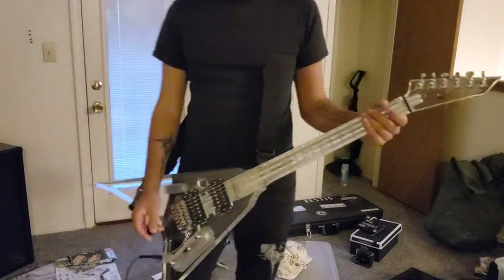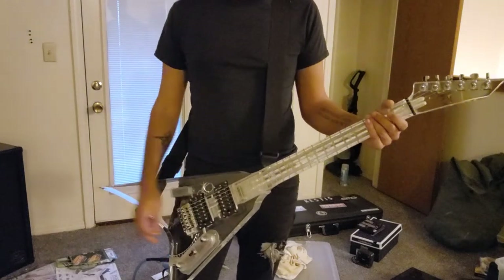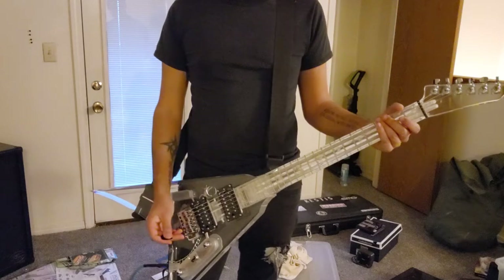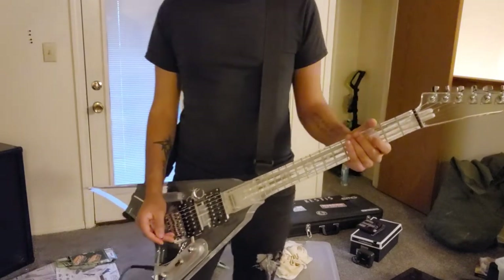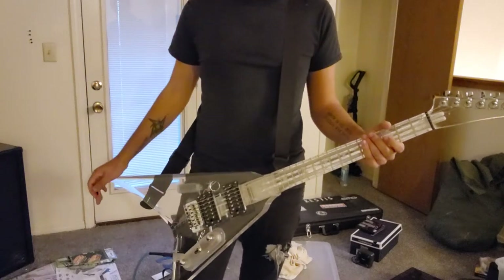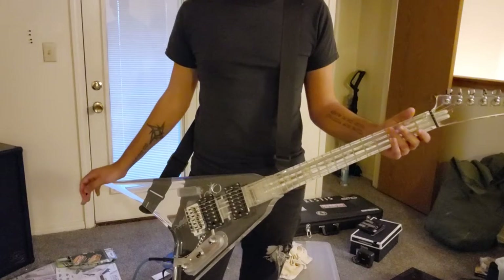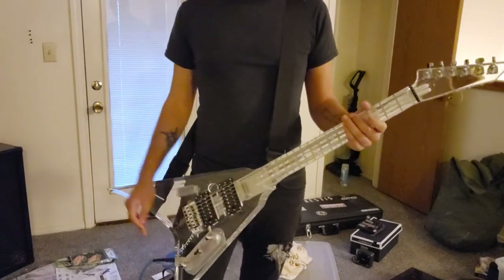Hello everyone. I meant to get this video out sooner but I got caught up with work and going on vacation. I definitely did want to do this review slash demo mainly because I feel like not a lot of people have really gone into depth on these type of guitars.